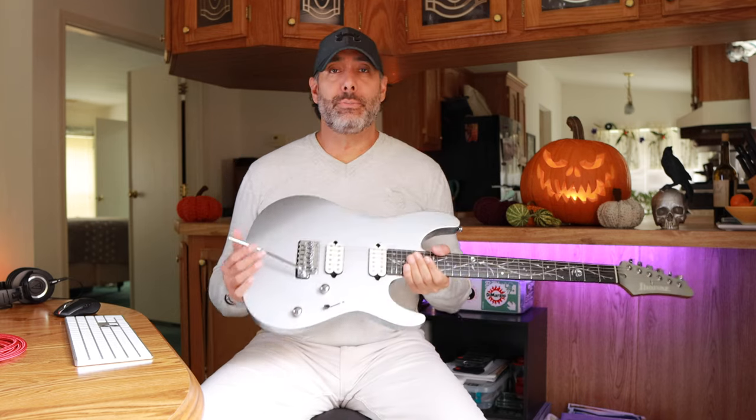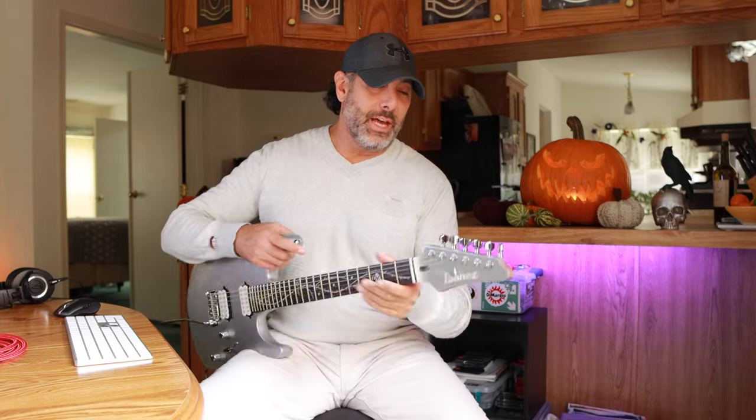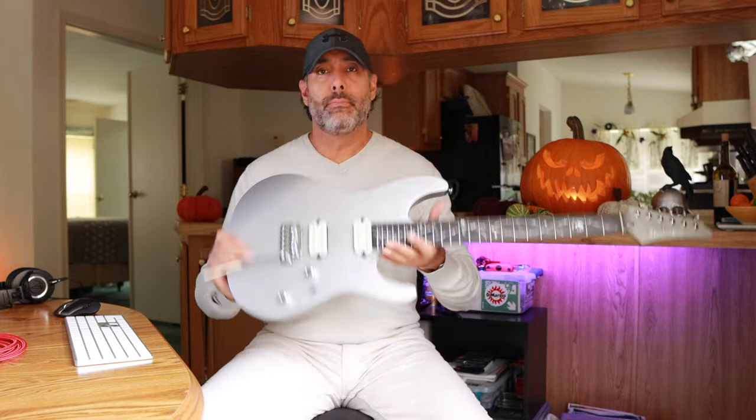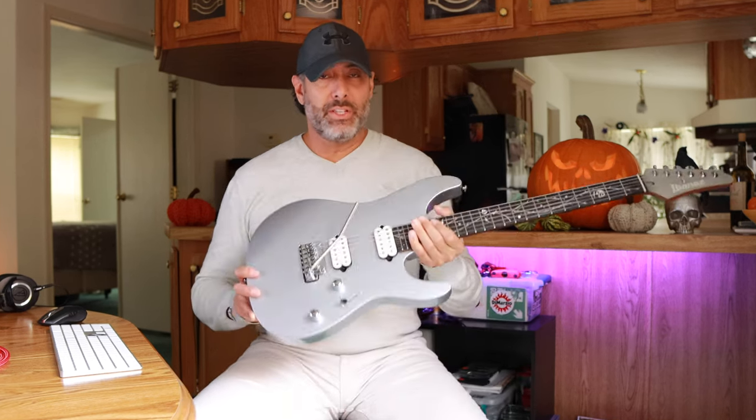If you're looking for a modern guitar with a nice trem system, or you just want to do the flutters like Polyphia — they do that a lot — this is exactly what you need. It feels great, it's gorgeous, it's comfortable. So what we're going to do now is go through some of the different voicings with his signature pickups, just to give you guys a better sense of the overall tonal capabilities of this guitar. This thing is scary.